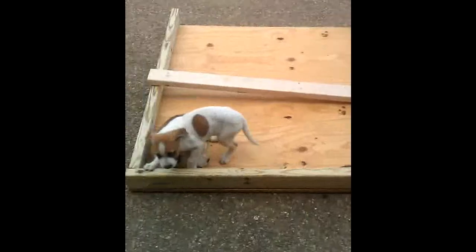They're puppies, though, so you've got to give them a little leeway. In earnest, I'm focused on building this doghouse to get this project done and to get my dogs out of my house into my kennel.